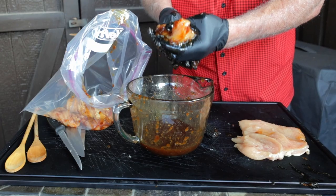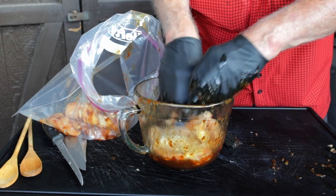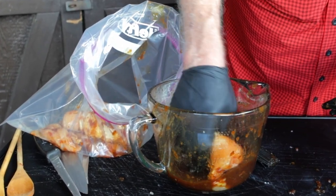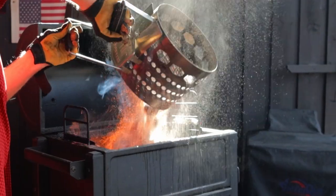Otherwise, just use a pot or a pan and pound them out. You can score both sides if that's your preference. Once they're flattened out, into the marinade and then into the zip lock bag. I'm using the remaining marinade on the chicken, and it's going into the fridge in a zip lock bag overnight.